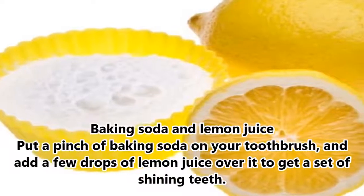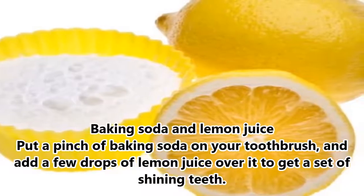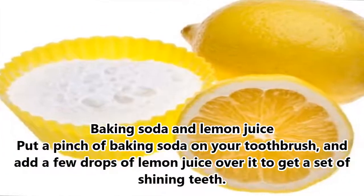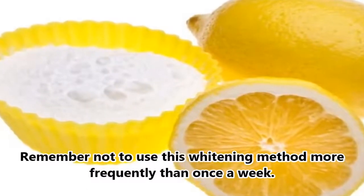8. Baking Soda and Lemon Juice. Put a pinch of baking soda on your toothbrush and add a few drops of lemon juice over it to get a set of shining teeth. Remember not to use this whitening method more frequently than once a week.